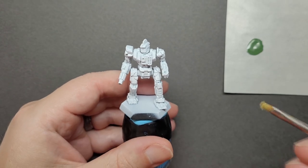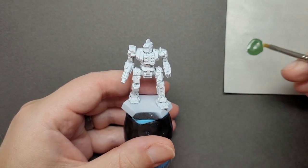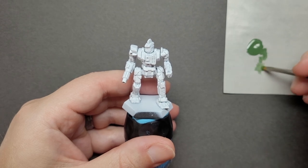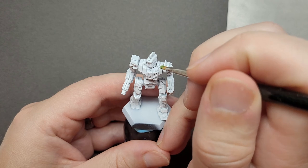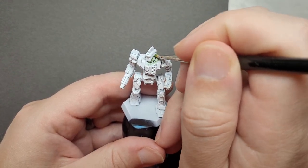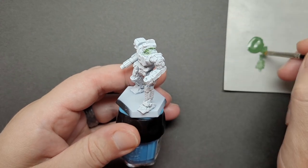I've started by priming my miniature with white primer. I used my airbrush as it's more convenient for me, but spray can primers are just fine as long as you can get good even coverage. If you don't, just get a quick thin coat of white brushed on afterwards, and that'll do the trick in setting up the base color.